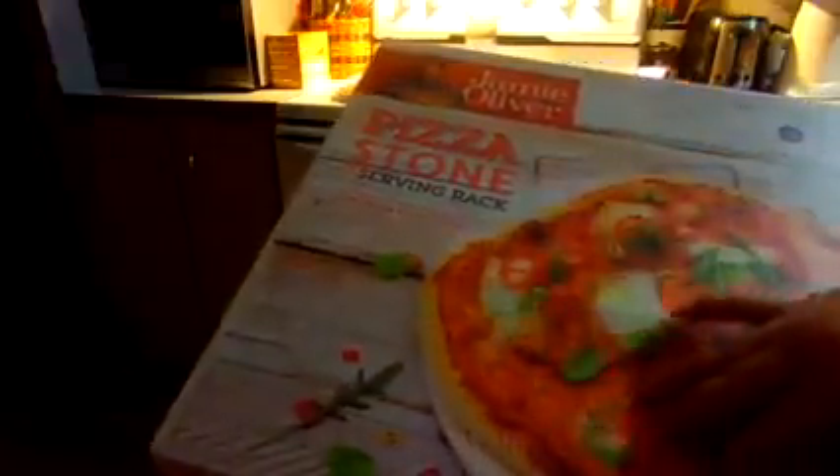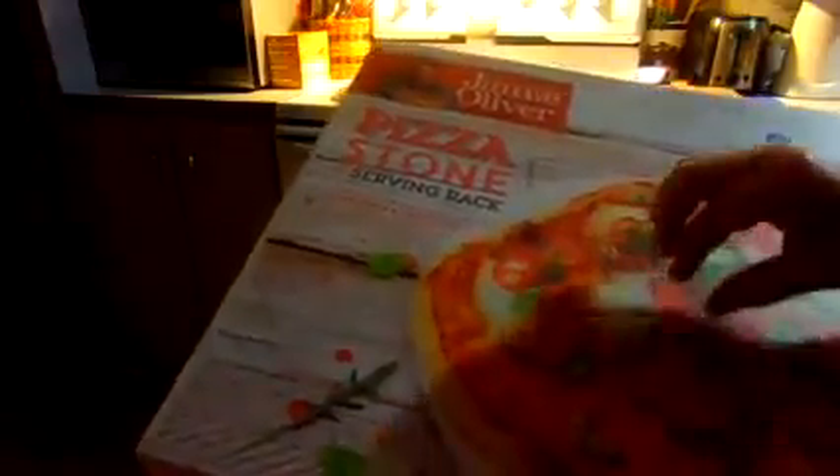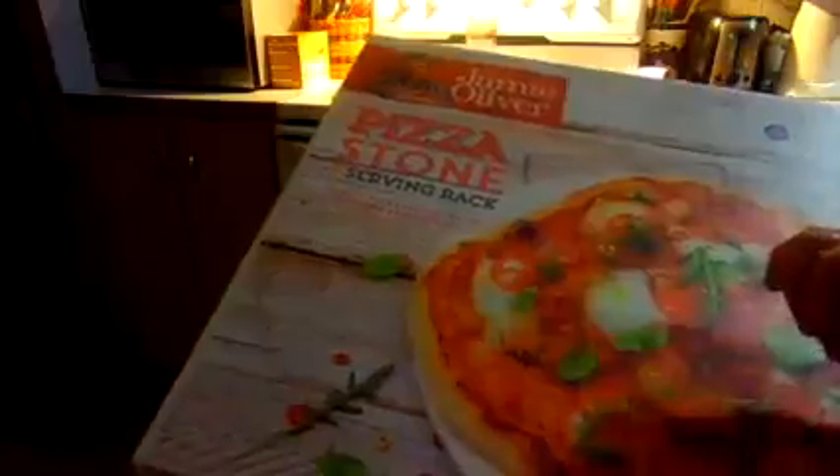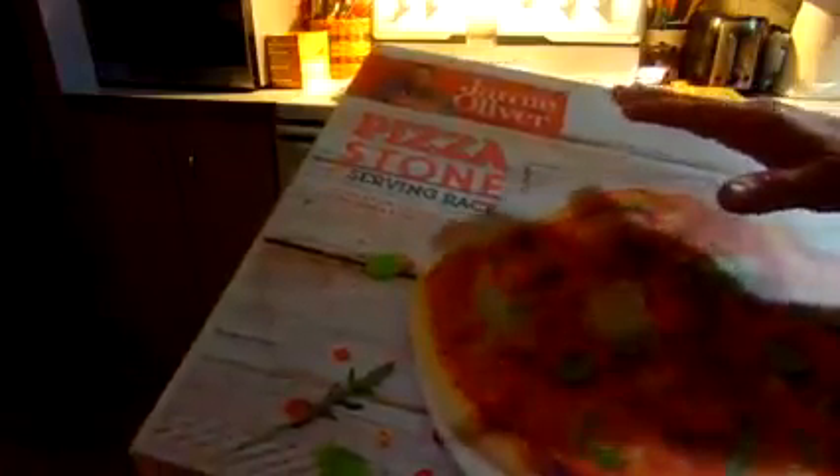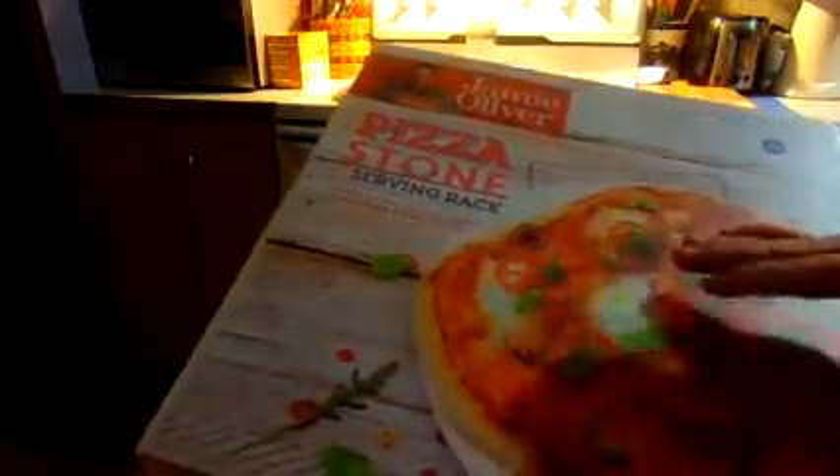Never put water on your stone to clean it while it's hot because it will crack the stone. Make sure that if you do wash it off, do not put soap on it or anything.